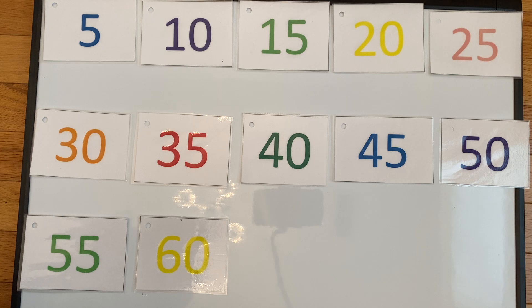Before I introduce counting all the way to a hundred, I would like to make sure that we are able to count by fives to sixty using the coin — the nickel. Why would I use the nickel to count by fives? That's right, because a nickel is worth five cents.